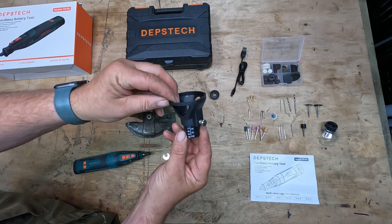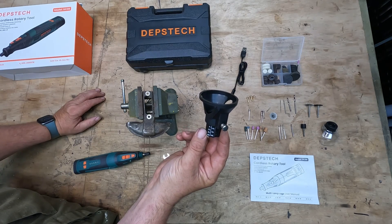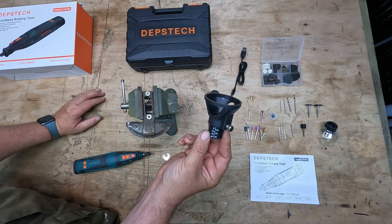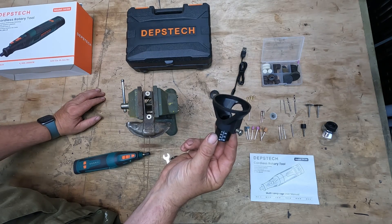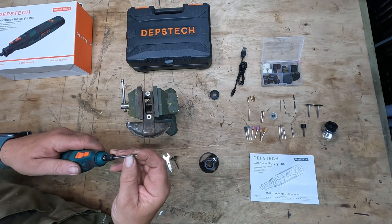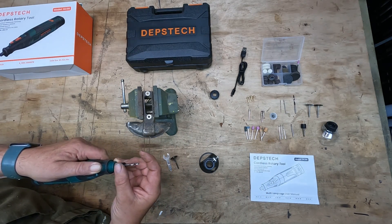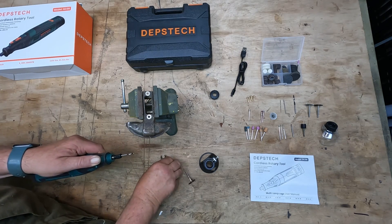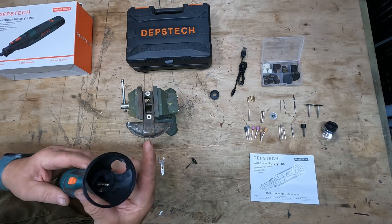This little depth gauge will be very handy if you're cutting through plasterboard to put an electrical socket in, or if you're trying to drill a hole to an exact depth in a piece of wood or metal. Put the drill piece in first, tighten it up, and then put the depth gauge over the top.